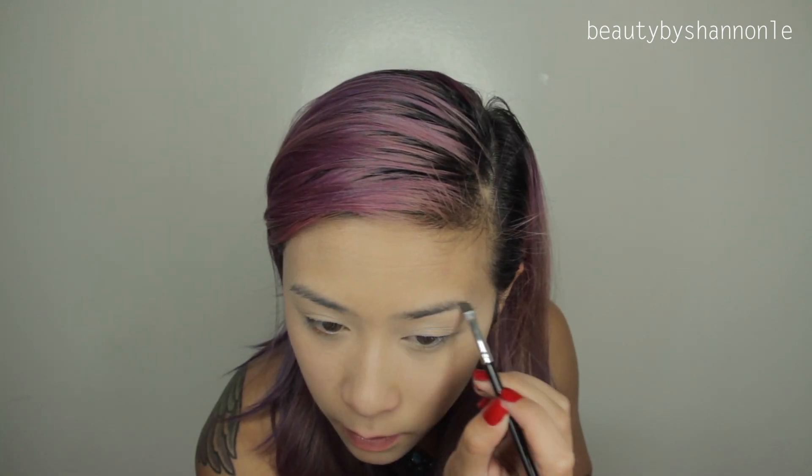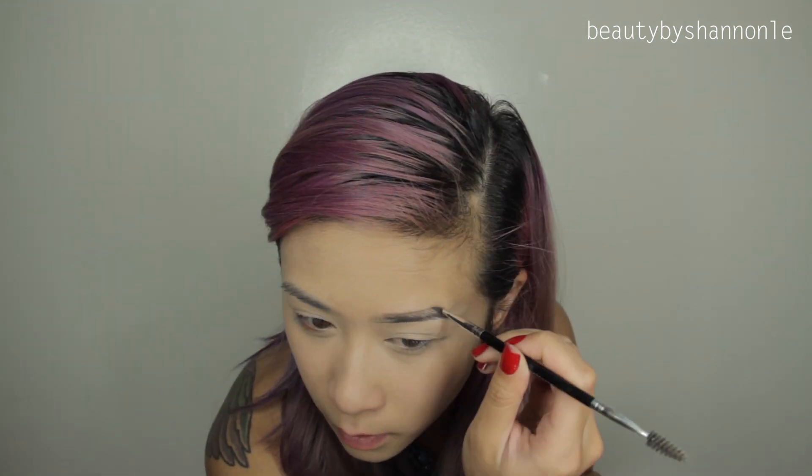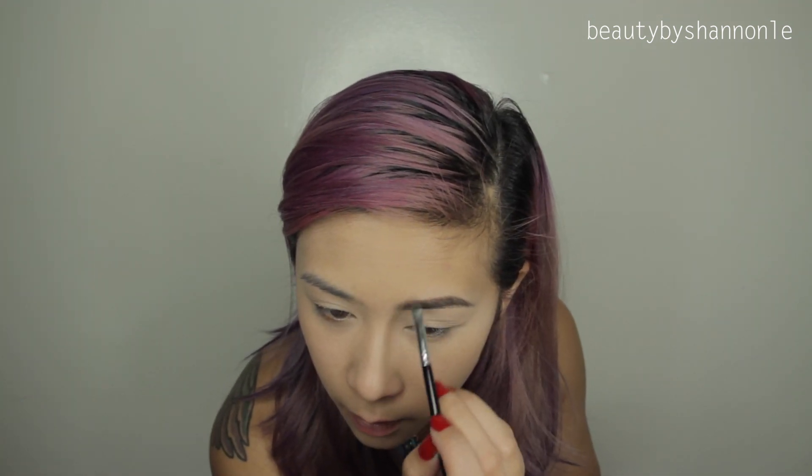Next, I'm going to be doing my usual eyebrow routine. So if you haven't seen it yet, you can check out my eyebrow tutorial that I will link down below in the information box. And this is just how I do it.